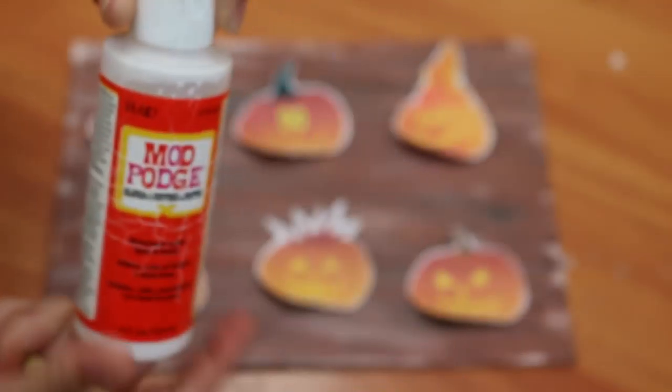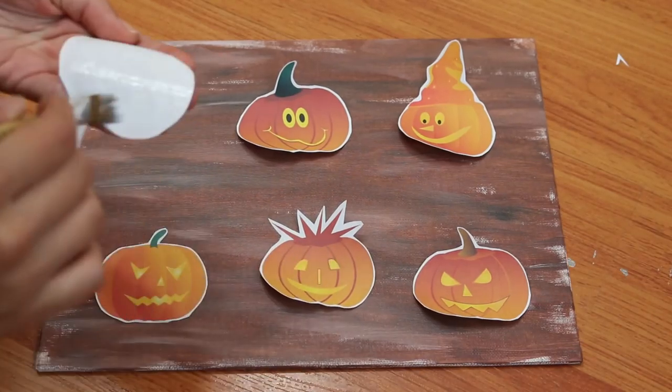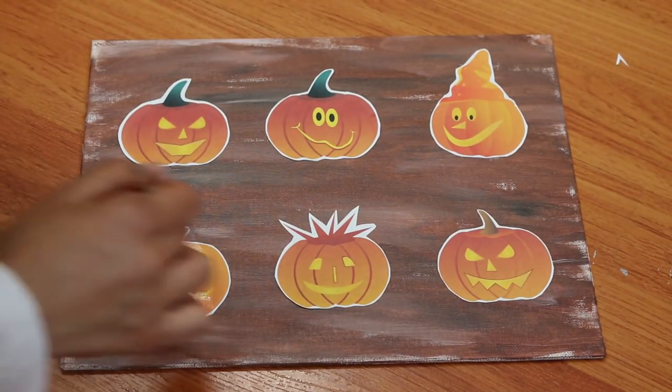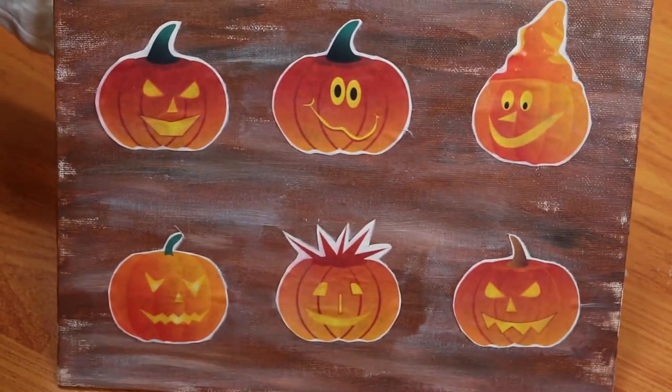Use some Mod Podge to glue the pumpkins on. After that, paint over the pumpkins since this is a glossy glue. Now you've got some cute pumpkins to hang on your wall.